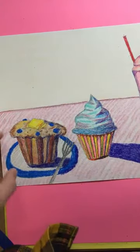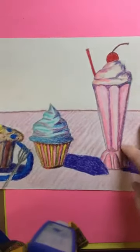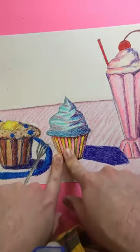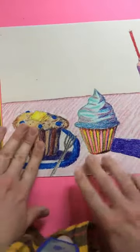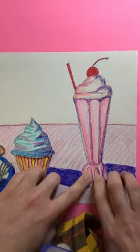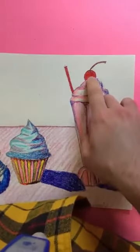Hello, art students. I just wanted to quickly review my final work that I just did. You can see I added a lot on here. Here's the original cupcake that I showed you how I did. I also included a blueberry muffin over here and a strawberry shake with whipped cream and a strawberry and a cherry on top.